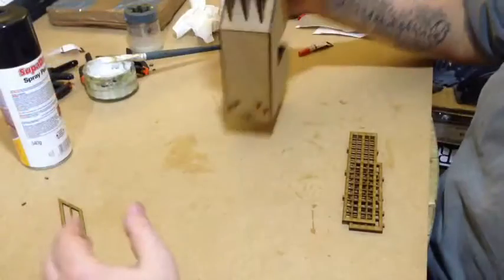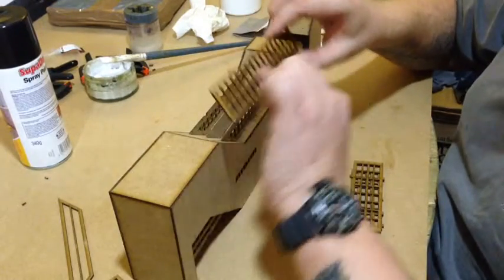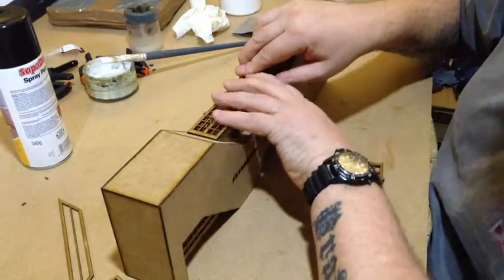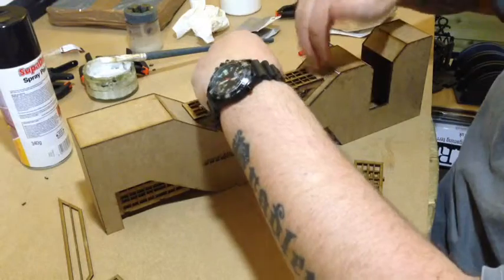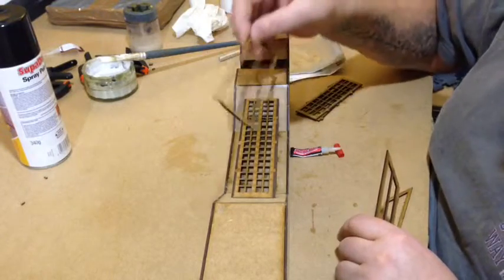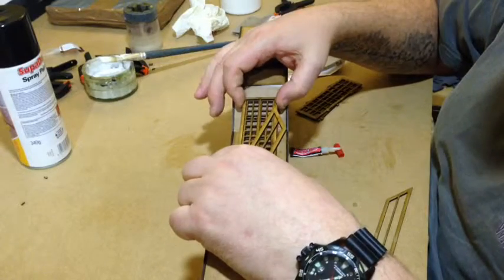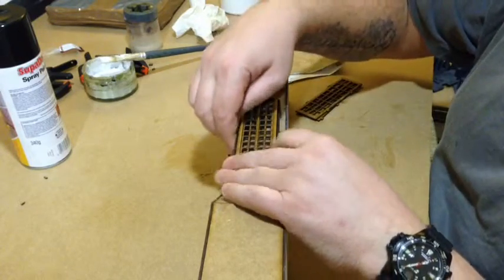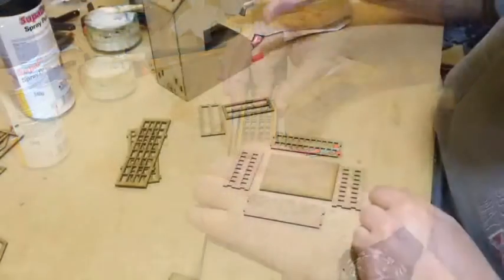We're at almost the final stage. Take your windows, line them up, make sure you've got them the right way around, and take the back edges back so they sit nice and flush. When you've put all the front window pieces on, it's time to put the cladding on, which hides the joints. One piece goes on the front, one on that edge, one on that edge — glue those down and rinse and repeat for all the other windows.